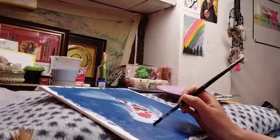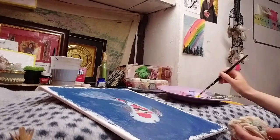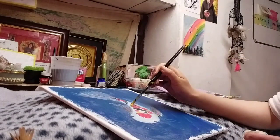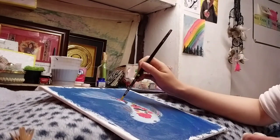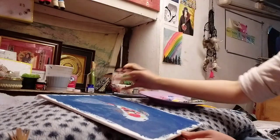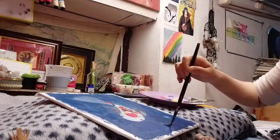I'm filling up the details now, and then I'll be making water bubbles. For my water bubbles, I'm painting it white.